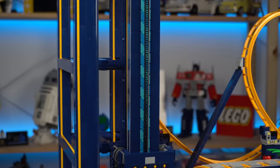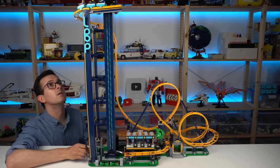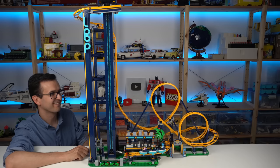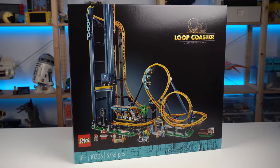Like I said at the beginning of the video, I never really cared much about fairground LEGO sets. But if whatever comes next stays in line with the level of building experience, functions, and mechanisms that the LEGO Loop roller coaster has, consider myself a fan. The designer and team behind this did absolutely amazing — well done! Thank you to LEGO for sending this set for review, and I'll see you all in the next one!